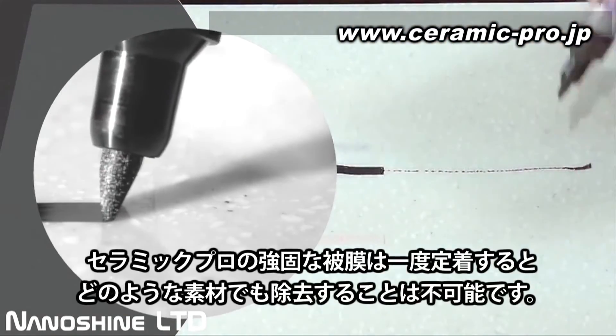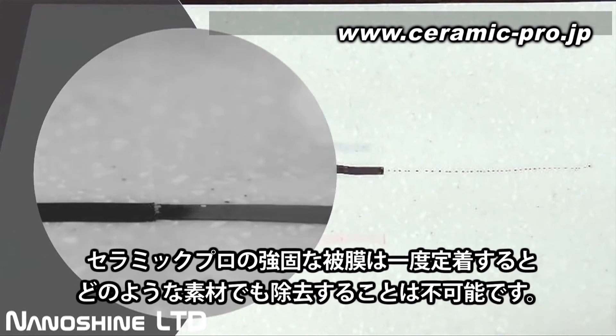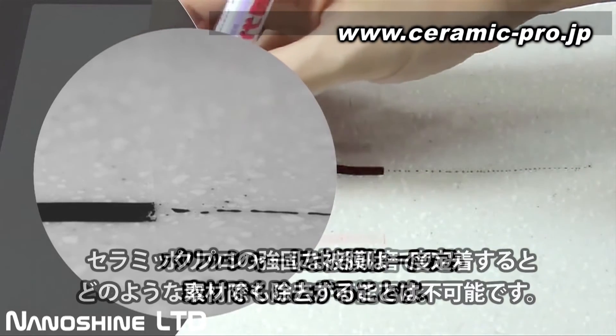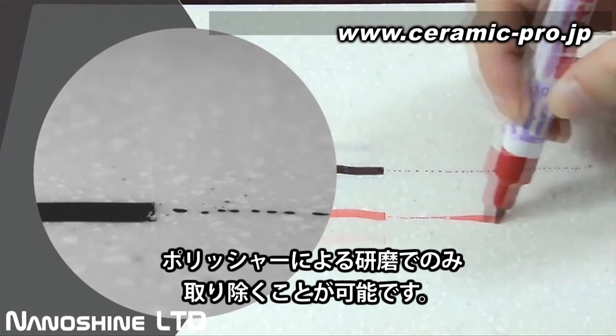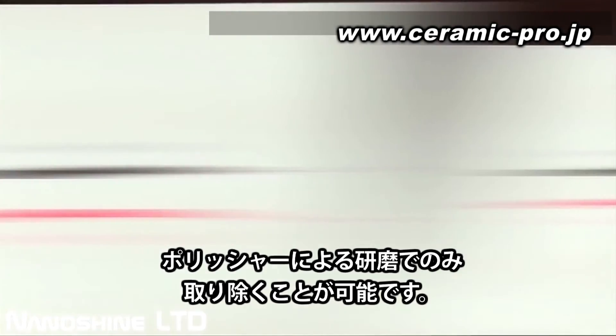Ceramic Pro 9H creates a permanent bonding strength to the substrate by using this revolutionary 3D matrix technology. This permanent bond means Ceramic Pro 9H will be a part of the substrate, so it cannot be removed by any chemicals once cured — it can only be removed by machine polishing.